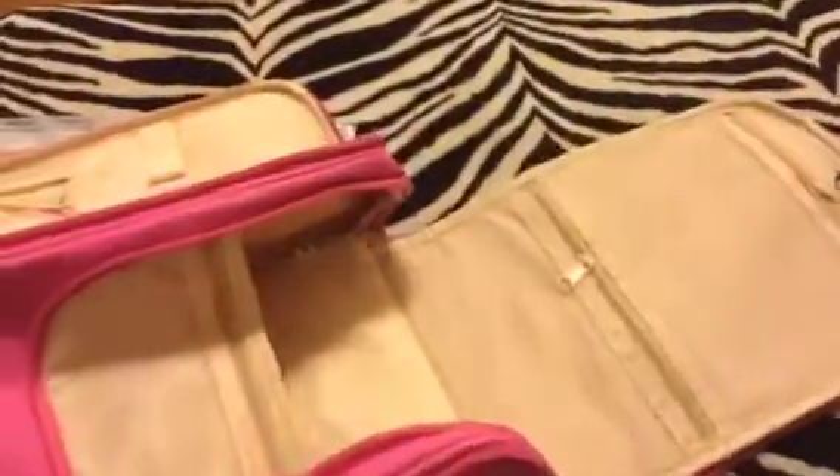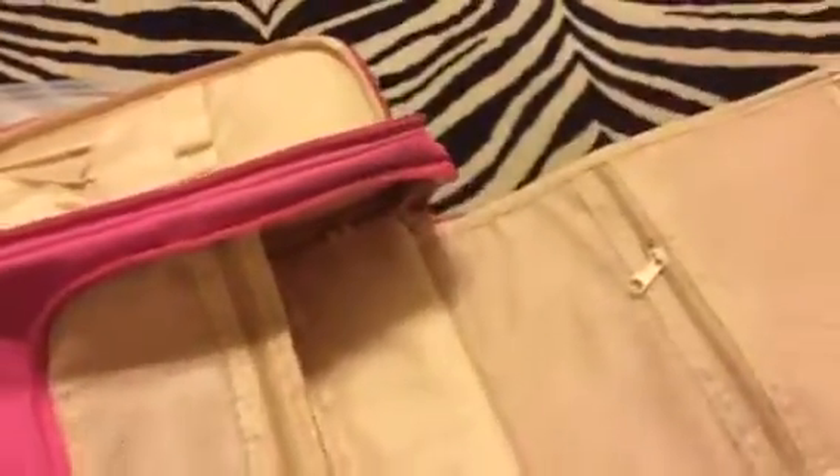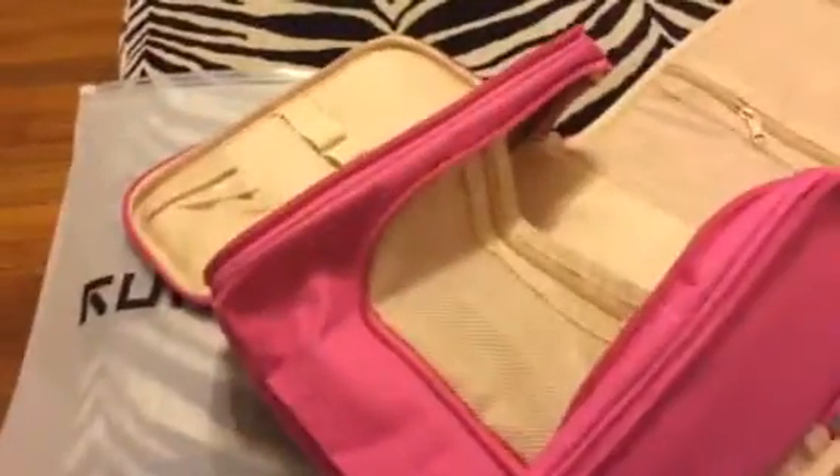It does have a hook so you can open it up and hang it on a door, so that everything's within reach when you're getting ready. It has netted bags and pockets here and in the front.